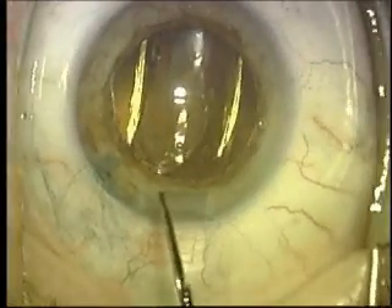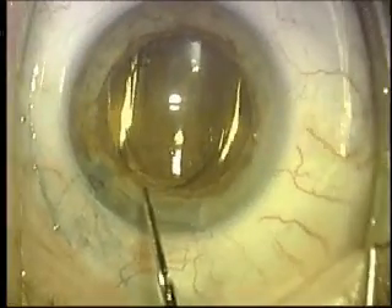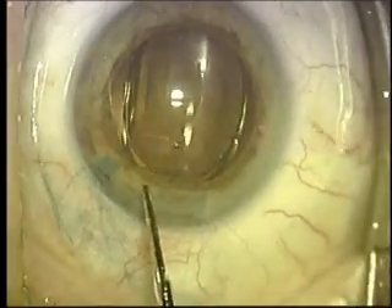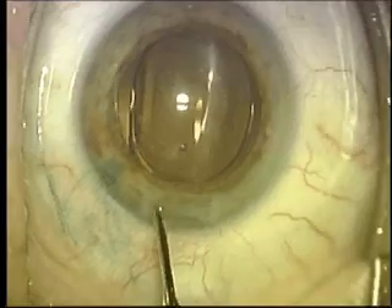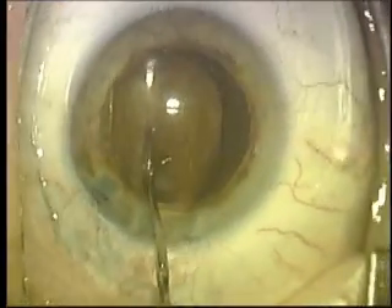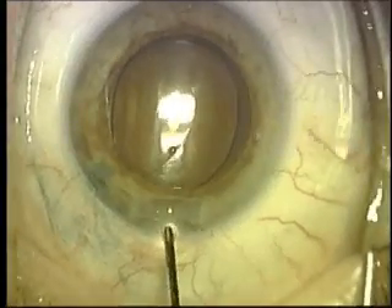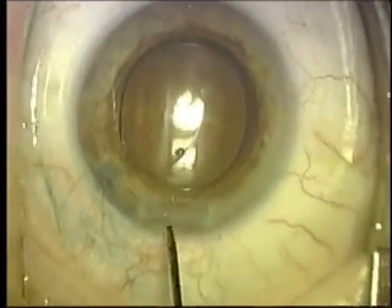This will be more easily seen as the video progresses — you can see it spontaneously opening up. It's made of an acrylic material. This is an Alcon SN60WF. This lens is what we call a monofocal lens, which gives excellent vision for distance.